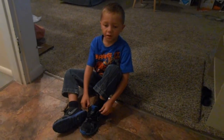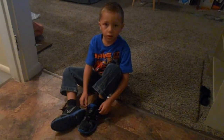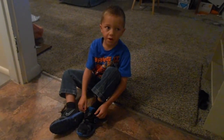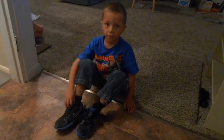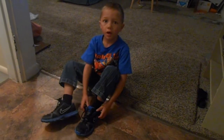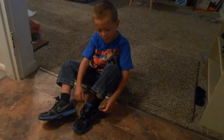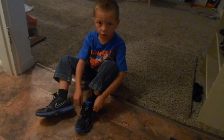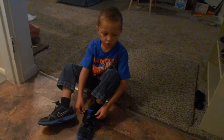Hi, I'm Seth Ganton, and I'm going back to school. I'm going to be in first grade, and this is my first time going back to school. I will show you how to tie your shoes. This is my last shoe I have to tie, so I wanted to show you how to do it.